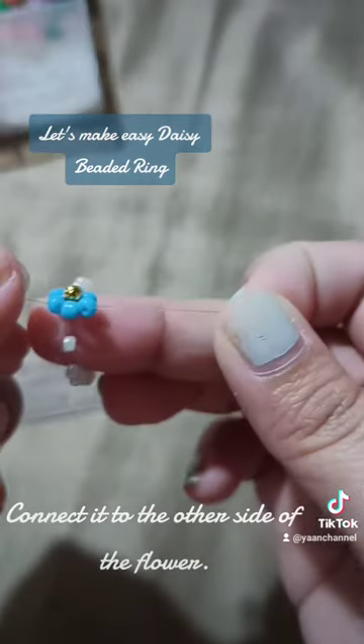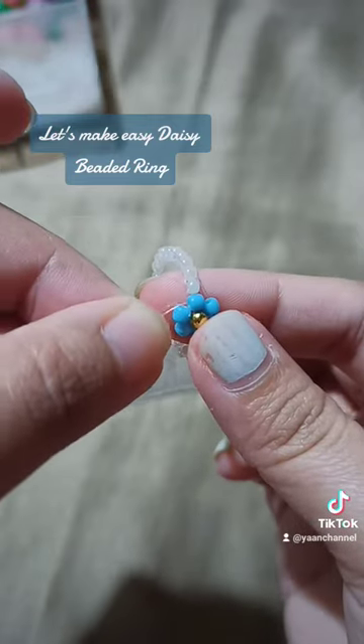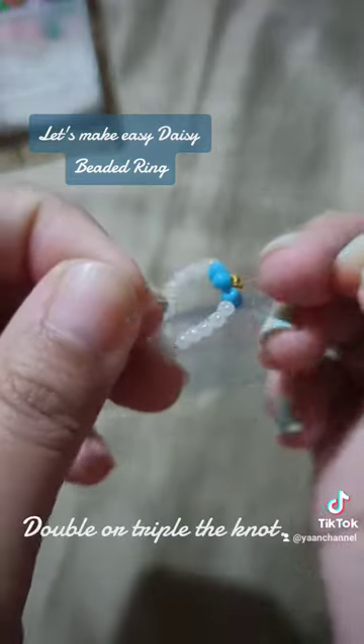Connect it to the other side of the flower. Tighten the cord and create a knot. Double or triple the knot.